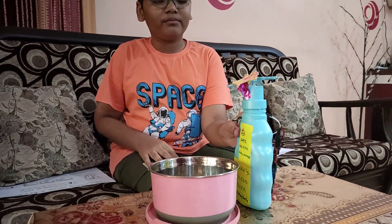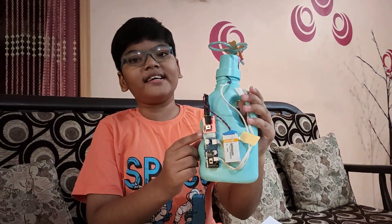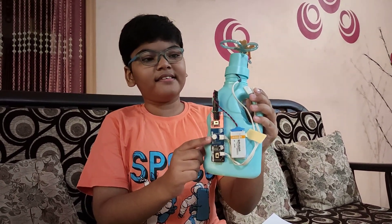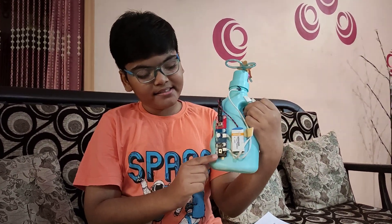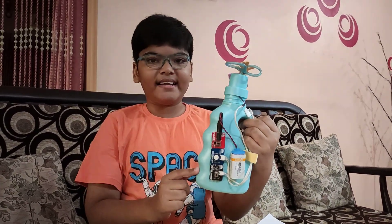Let me show you how I have connected my circuit. As you can see, the power blocks is connected to my battery. This is the distance sensor and my IR is placed here in front of my model. This is the motor driver which controls the pump inside my sanitizer bottle.